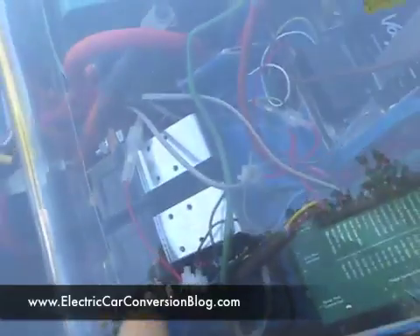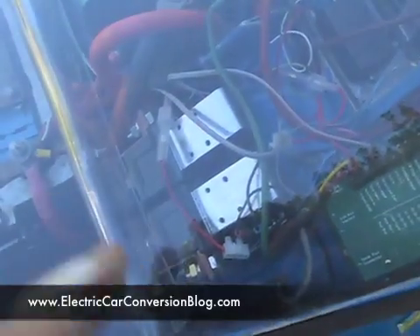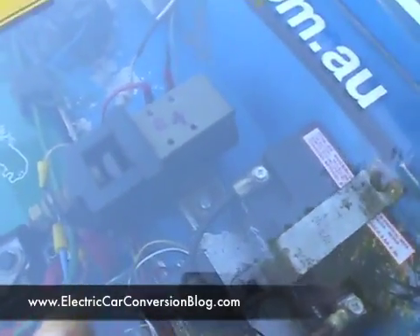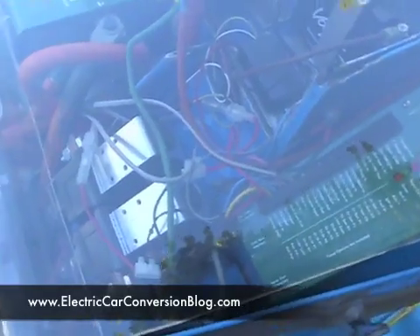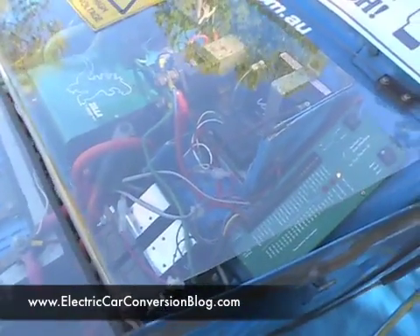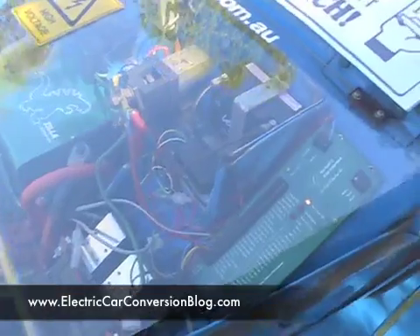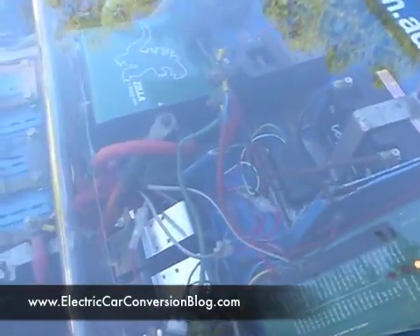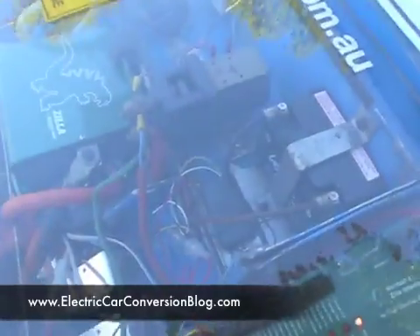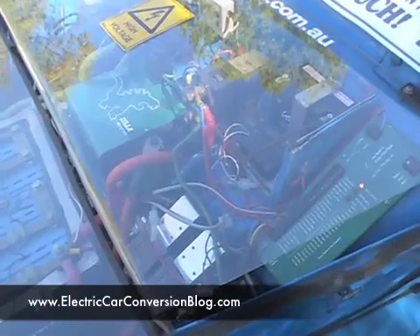There are a couple of contactors — a main contactor and a reversing contactor. Because there's no gearbox, there's no reverse gear, so a reversing contactor is needed. If the gearbox had been kept in, you'd only need the main contactor. But without a gearbox, you need both: the main contactor and the reversing contactors to select forward or reverse.